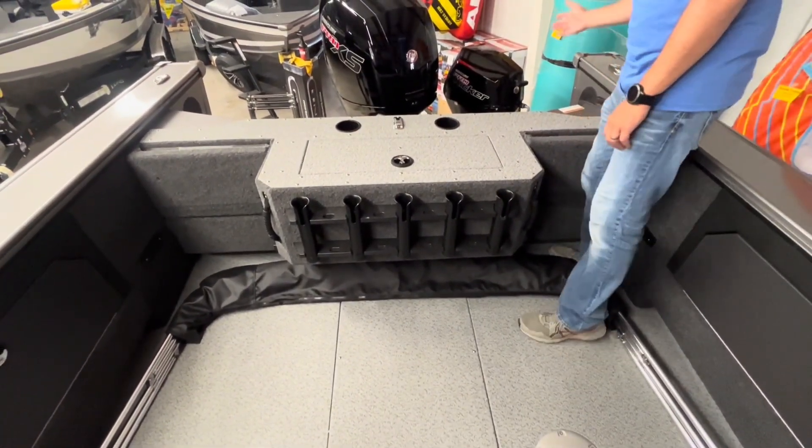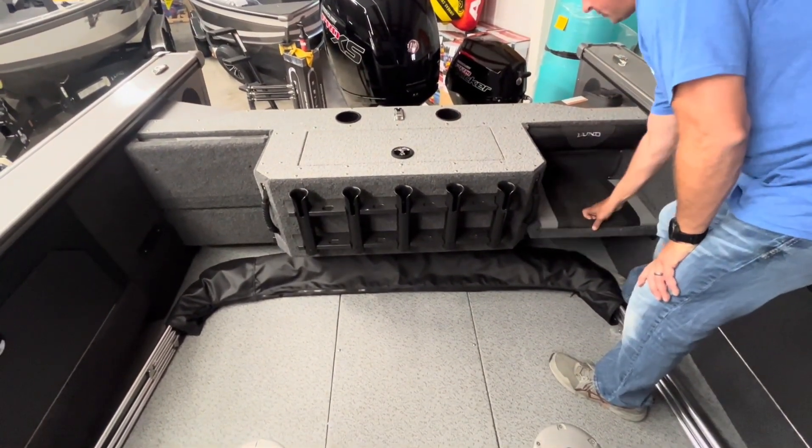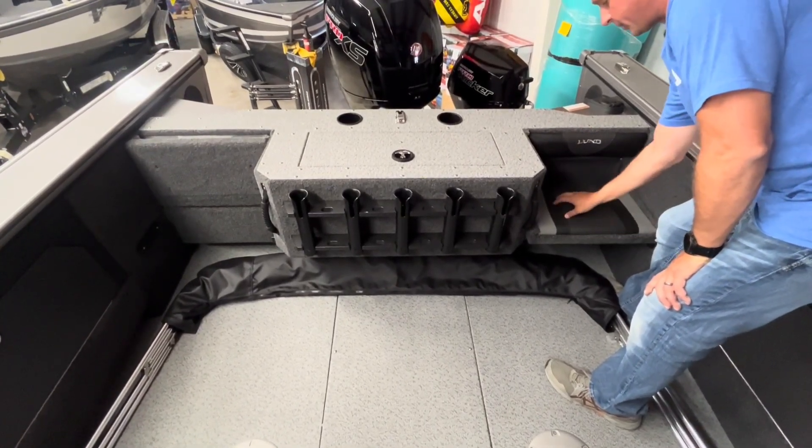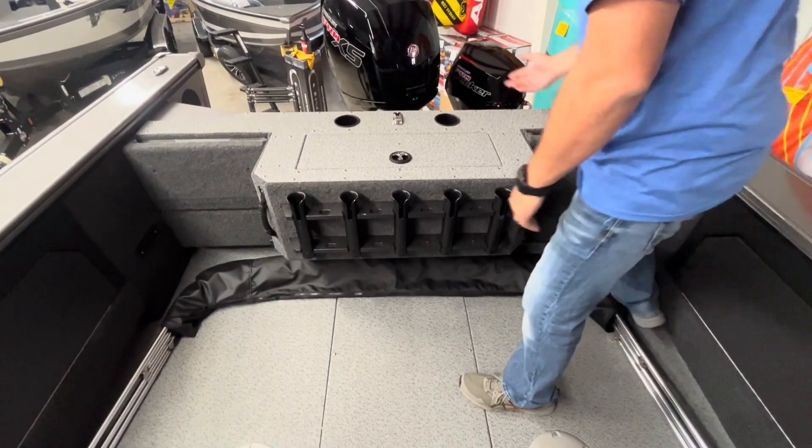You've got a lot of room to walk clear to the back to fish. You also get jump seats that fold down if you've got extra people on board going from A to B — it's a really comfortable place to sit, and that's on both sides.